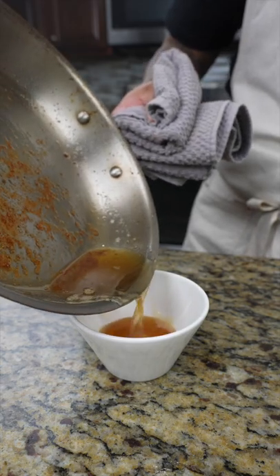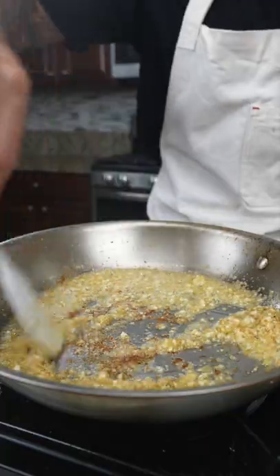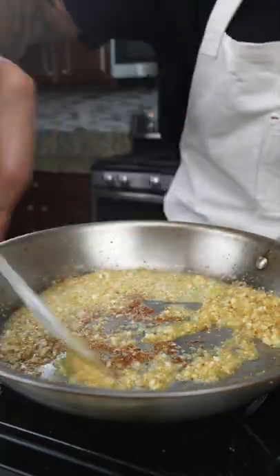Next, pour out the excess oil, leaving about a tablespoon left. Next, we're gonna fry the lemongrass and garlic until it's nice and fragrant.